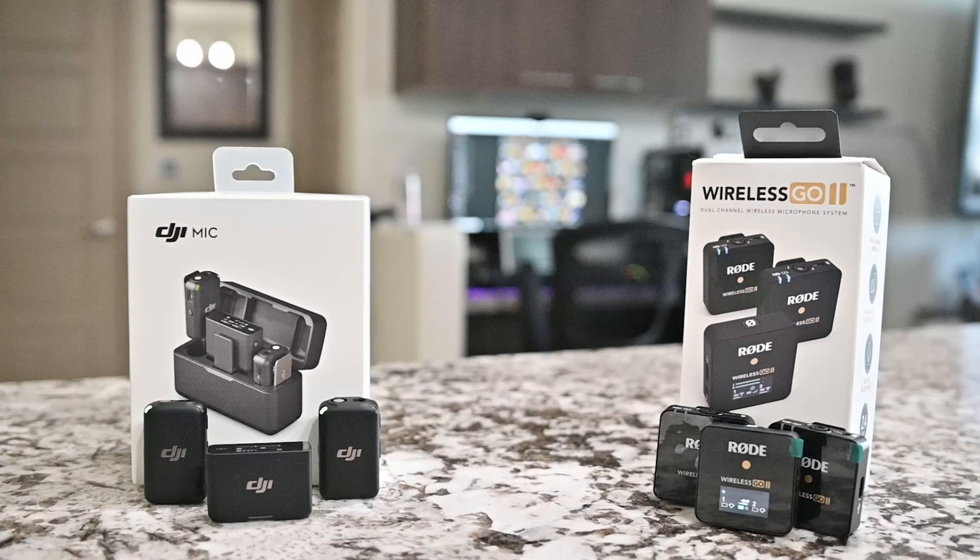What's going on guys, my name is Johnny and in today's video I'm going to be doing a comparison between the new DJI mic and the Rode Wireless Go 2. I bought these with my own money so it's going to be an honest review. I'm going to touch on the pros and cons of each one, do an audio test, and then give my own recommendations on which one I personally use.